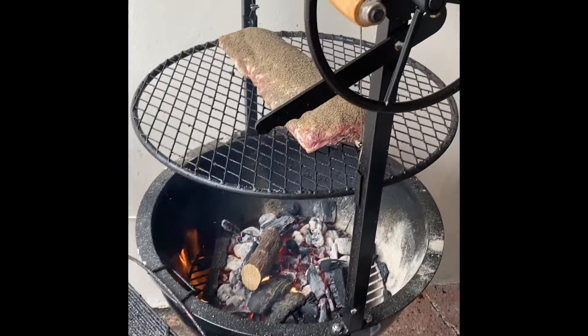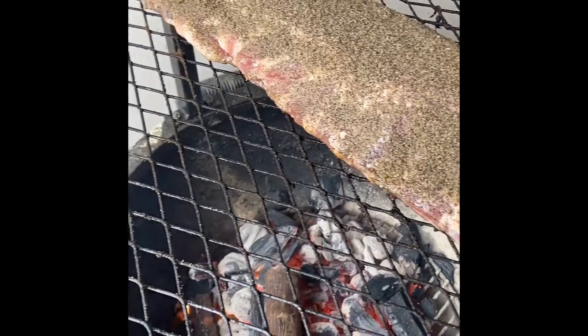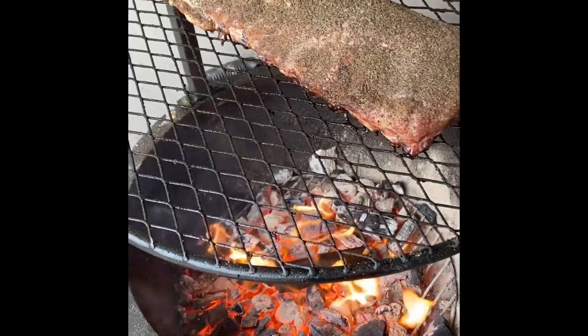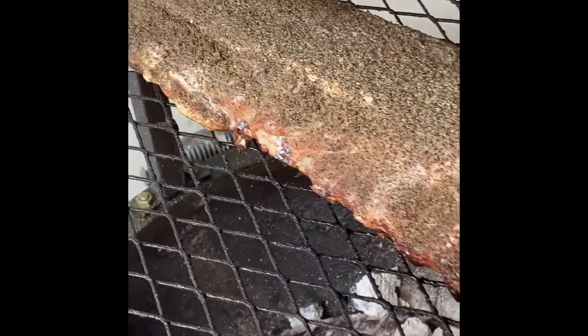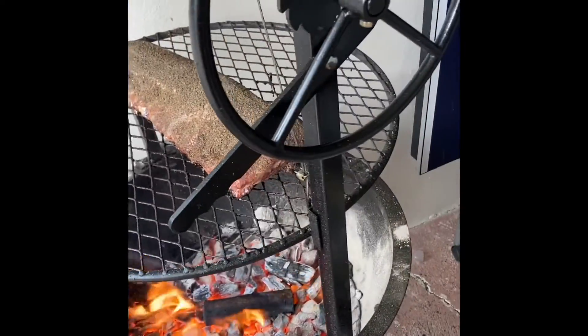All right, let me show you what I got going. I just got the little Santa Maria attachment on the Weber kettle, just lit some coals up. Yeah baby, you know how we do it. Put some baby backs on — yes! Do that little drive-by, check that out. Santa Maria on the Weber.